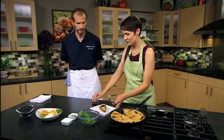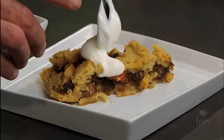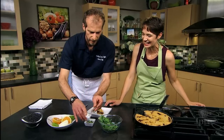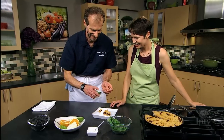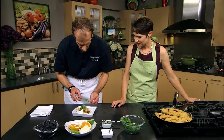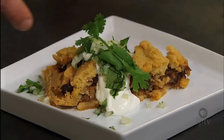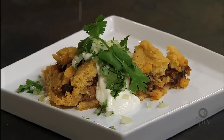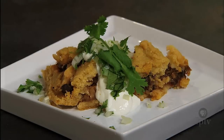If you want a little bit more heat, you can do your favorite hot sauce — anything works. Dress it up however you want. It also gives you a chance to hide the fissures that you might not like. Yeah, you'll never know there's a crack there. And maybe a sprig of cilantro. I always like a little lime — a little freshness.